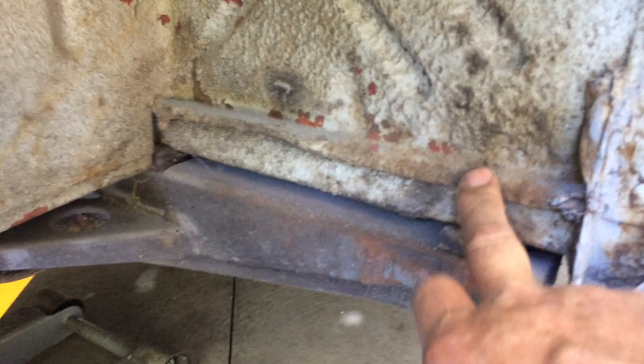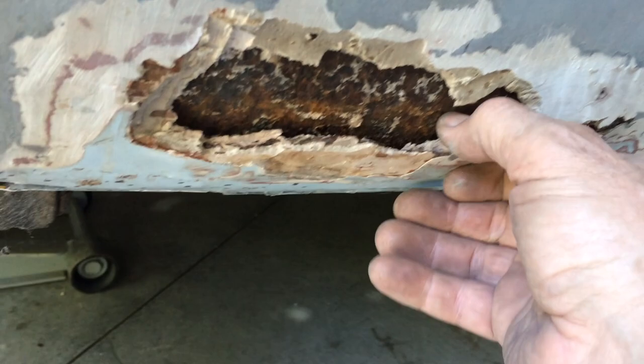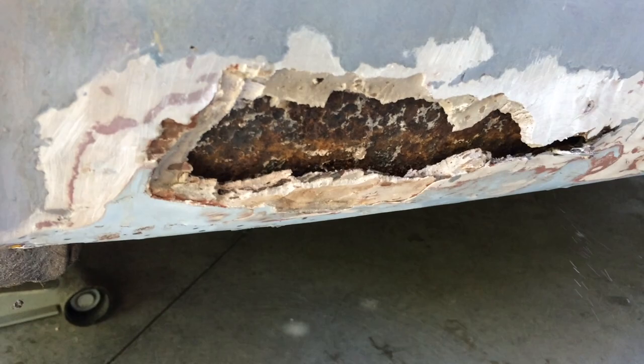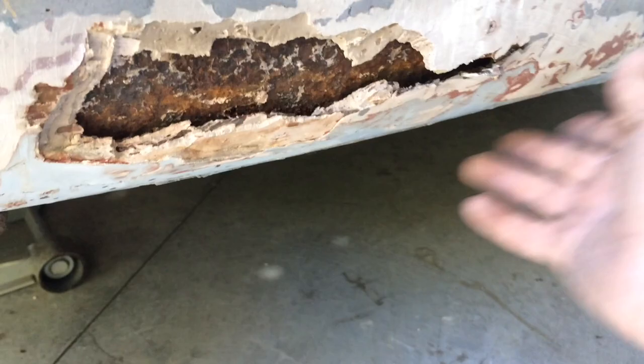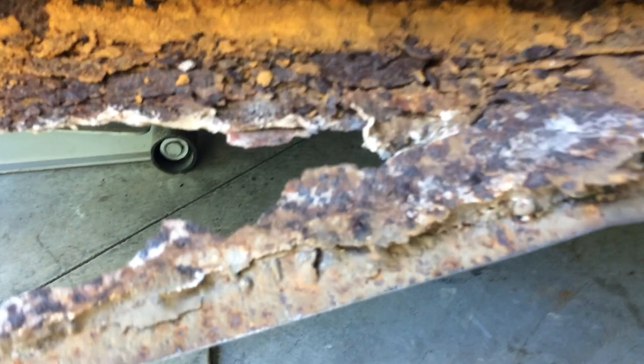I don't know what this stuff is, but it's like putty or something — it's not bog, it's still soft. I'm just going to cut through here, straight through to there, cut down here, and under these spot welds, get that out of there and see what's left of it. Cut that off there. Basically I'm going to have to work these spot welds.